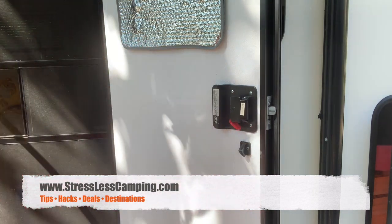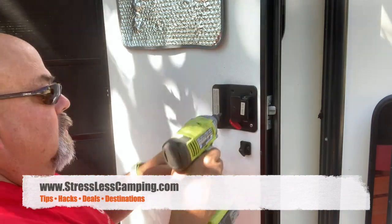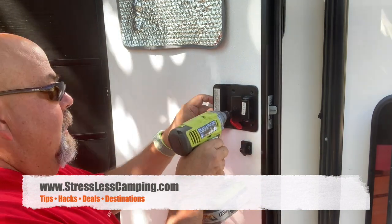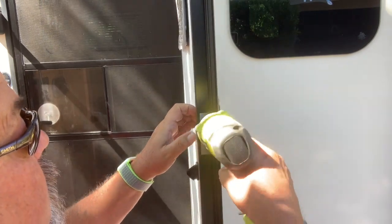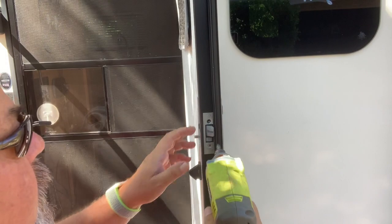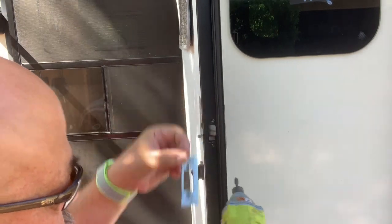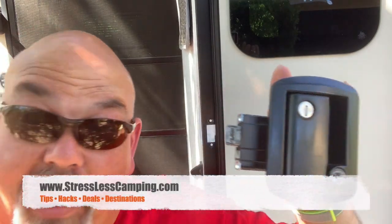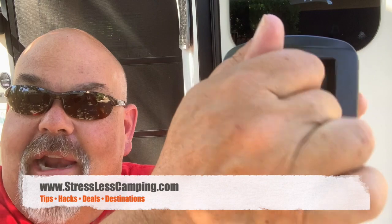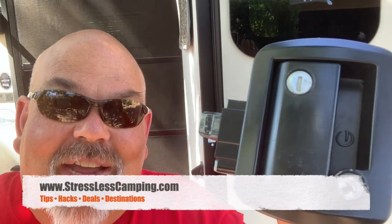Okay, so now that we're in the trailer, let's take this old lock out, shall we? My wife says I should get a handle on things — well now I've got a handle to get on things. This is getting sillier and sillier. Okay, time to open the RV lock and see what we've got.